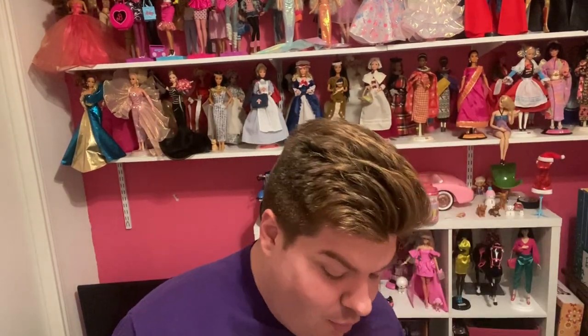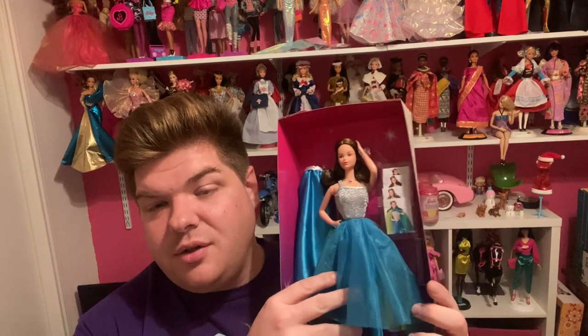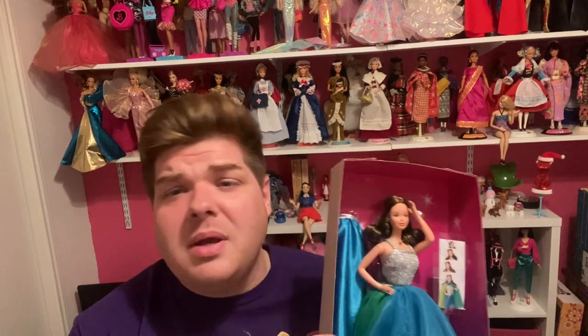And boy does she ever turn heads. She has enough accessories to do a runway look or just a fashionable look — maybe going to a party or maybe for the red carpet. Who knows? So let's get her open.